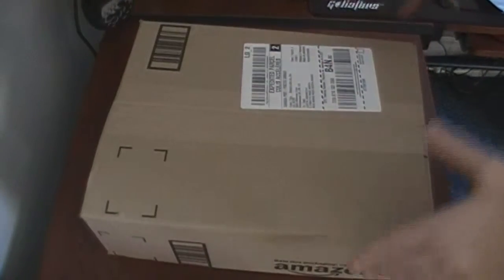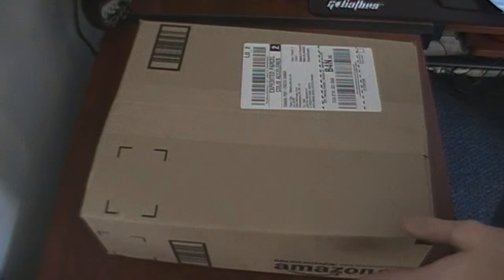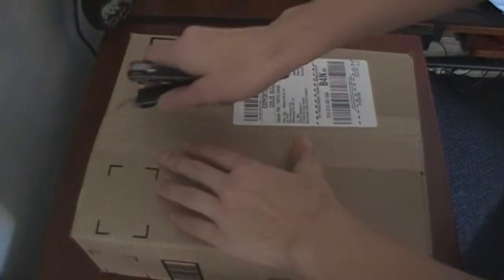Alright guys, hey, this is — I wouldn't say brand new item, but I just ordered this off of Amazon. It's the Logitech G930 Gaming Headset. I've been using the Turtle Beaches on my computer, which is not the best thing, but this is wireless 7.1 surround sound. I just got this in the mail, let's see how it looks.